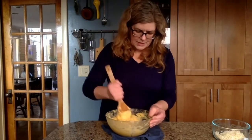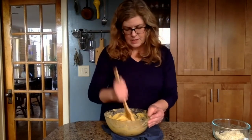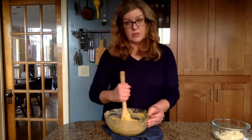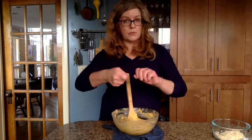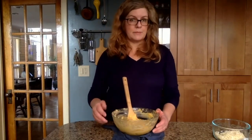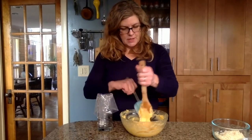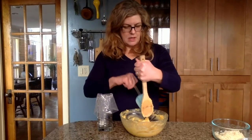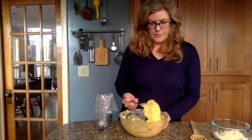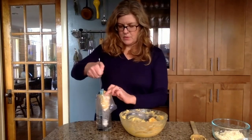Once the cheese looks incorporated, there are two ways you can form the Gougere: you can use two spoons to form them, or you can pipe them, which is the classic preparation. We're going to put the dough into a pastry bag. The oven is preheating to 400 degrees.